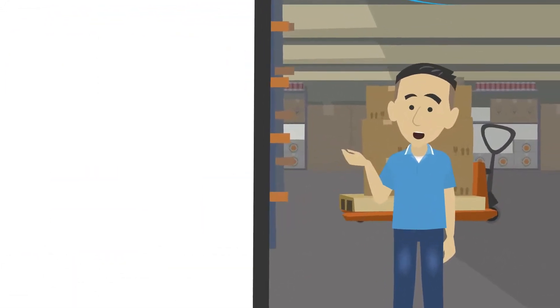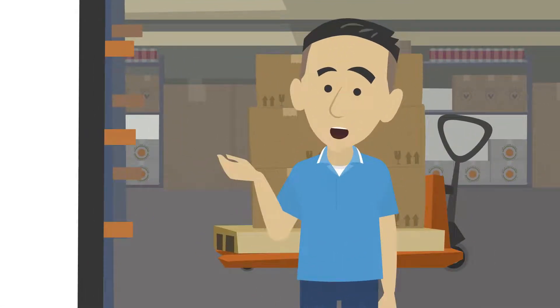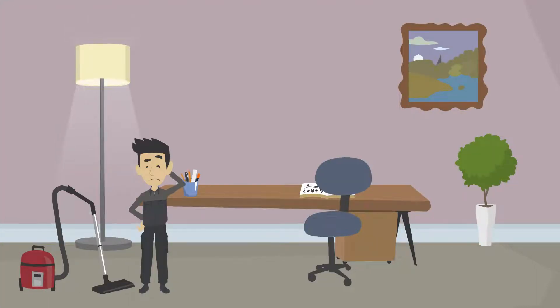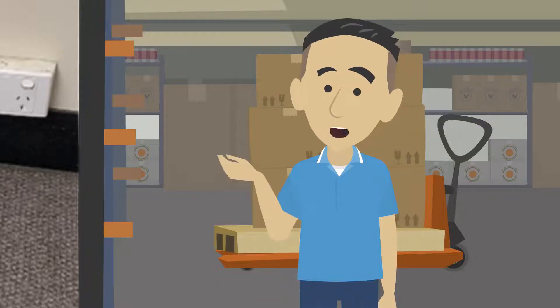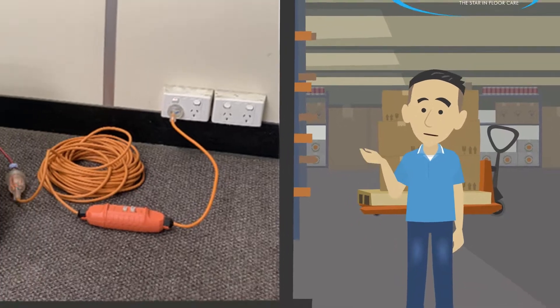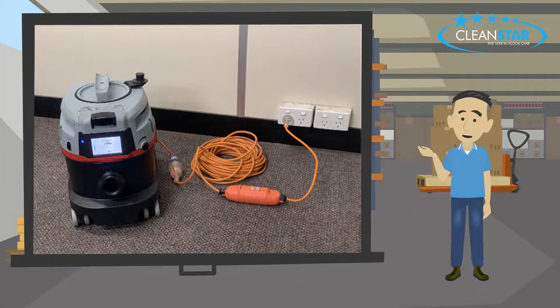RCDs are electrical safety devices designed to immediately switch off the supply of electricity if required. They work like a safety switch by instantly shutting down the electrical supply once it detects electrical flow down an unintentional path. The RCD is placed in between the electrical equipment's cable and a power supply, to protect the appliance and the operator of the equipment and prevent an electric shock.